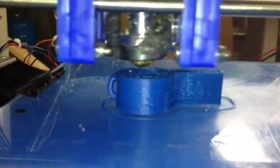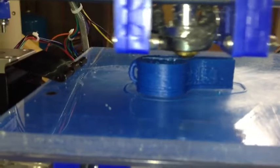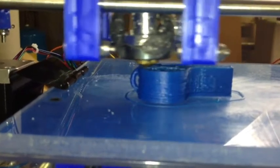Looks like we're getting pretty close to the end. We have three final layers. I don't know how many bridge layers it does before it puts those three final layers on — I guess we'll find out.